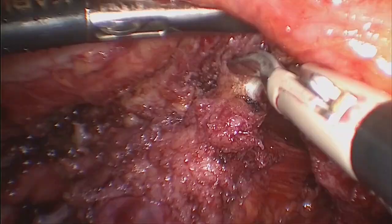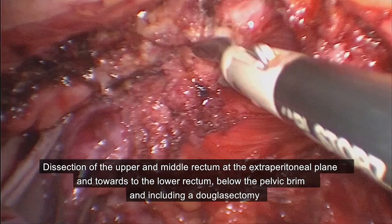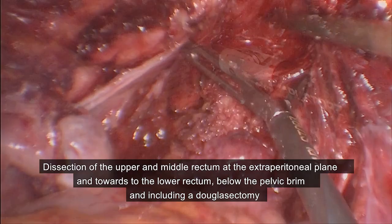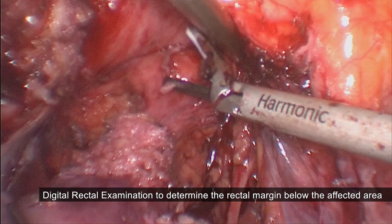Dissection of the upper and middle rectum at the extraperitoneal plane below the pelvic brim, reaching to the pouch of Douglas. We performed a digital rectal examination to identify the best margin for the rectum resection at the level of the middle rectum.